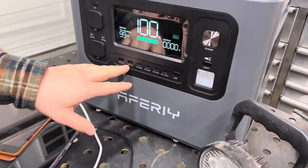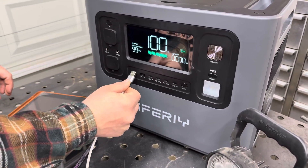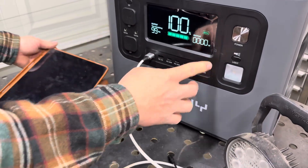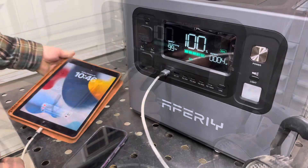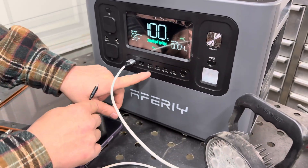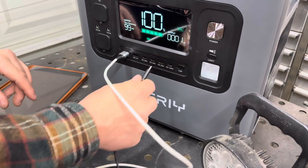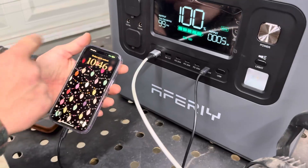The two USB ports — we'll plug this in and turn on the USB switch, and you can see the tablet is charging. There are four USB-C ports: three of them at 20 watts and one at 100 watts. We'll plug in the iPhone and we can see that's charging too.